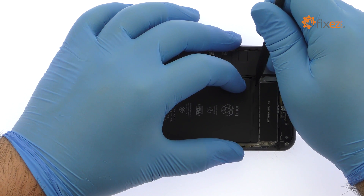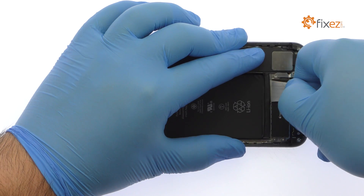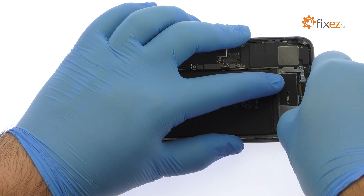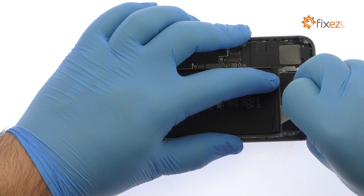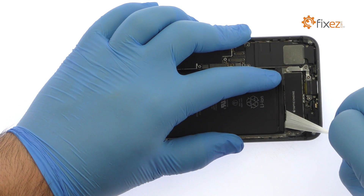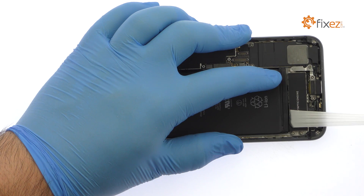Locate the four peel-to-remove adhesive tabs — two at the top and two at the bottom of the iPhone 8 Plus battery. Grab the first tab and try to keep the adhesive strip flat and wide. Slowly and gently pull each strip up and away from the iPhone 8 Plus. Keep pulling till they come out from between the battery and the rear case.